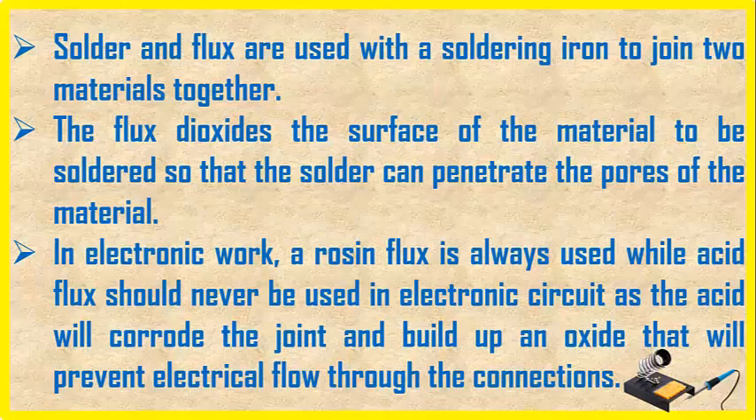In electronic work, a resin flux is always used, while acid flux should never be used in electronic circuits, as the acid will corrode the joint and build up an oxide that will prevent electrical flow through the connections.